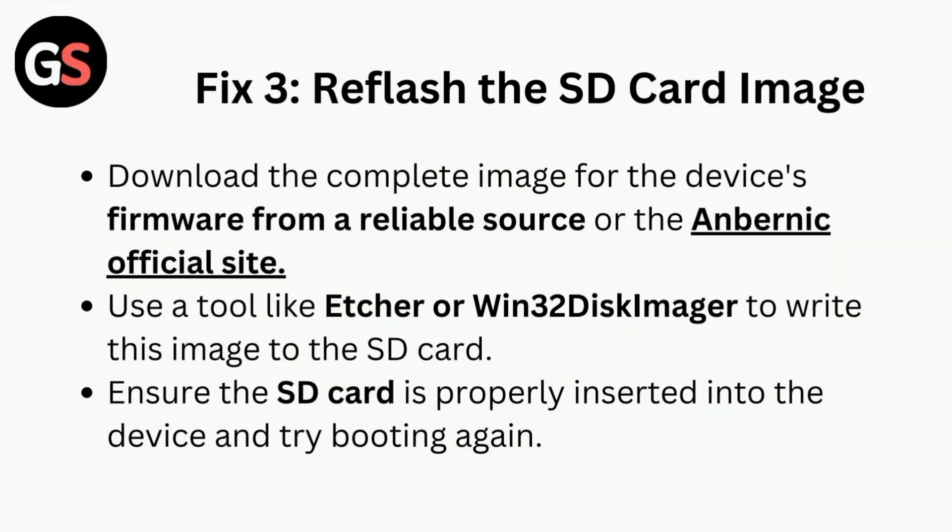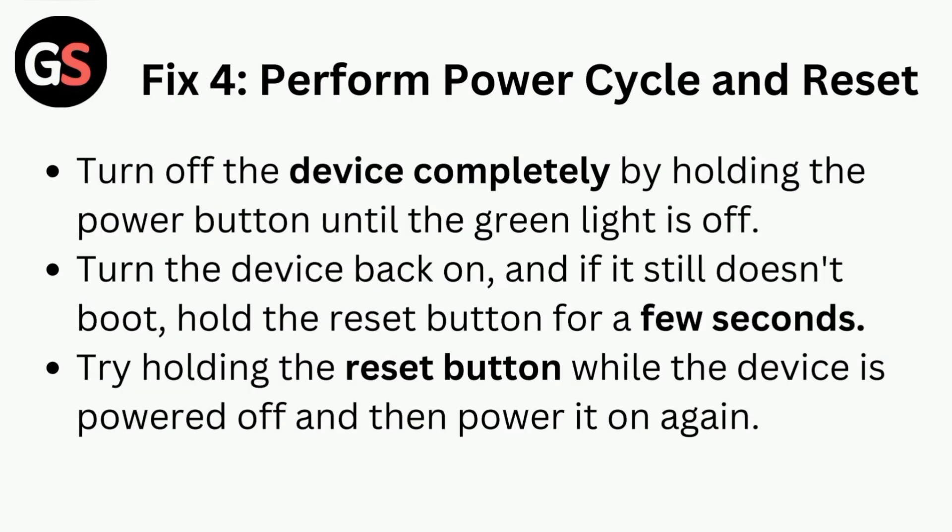Fix three is to reflash the SD card image. Download the complete image for the device firmware from a reliable source or the Anbernic official site. Use a tool like Etcher or Win32 Disk Imager to write this image to the SD card, then ensure the SD card is properly inserted into the device and try booting again.